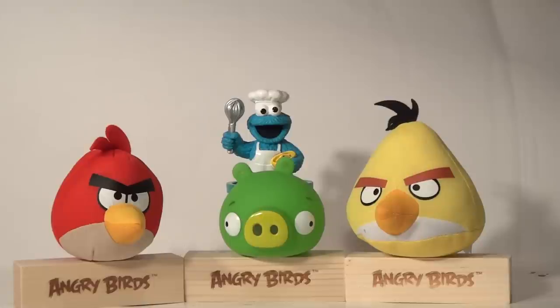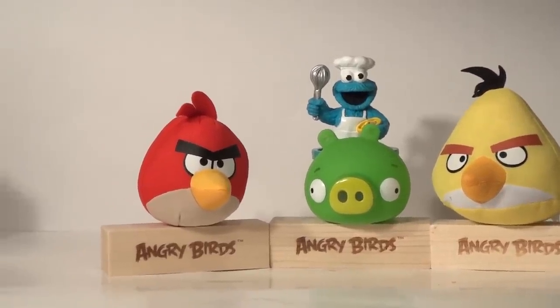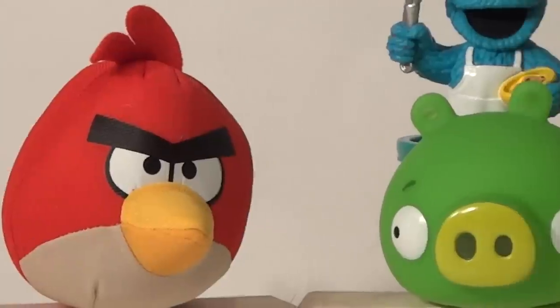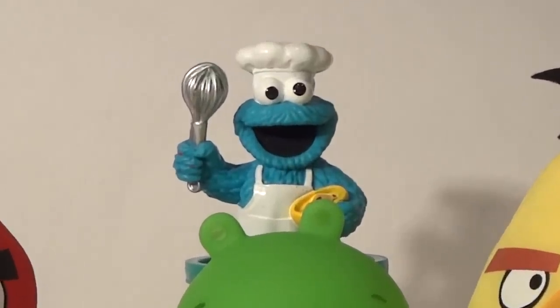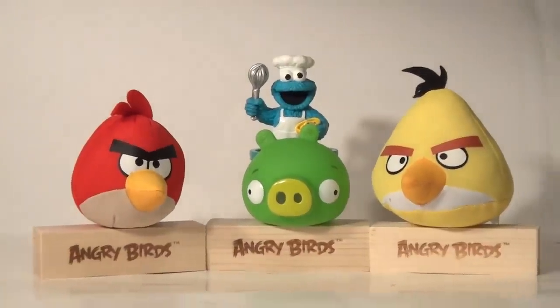Hi everybody, welcome back to our channel, Pixar Cars Thomas and Friends fan. Today we're going to use Play-Doh to build an exact replica of Red Angry Bird. We're going to do a full makeup of how we're going to make the Red Angry Bird with the help of our good old friend Cookie Monster Chef. Cookie Monster Chef is going to prepare the dough and get it all ready for us. So let's get started.